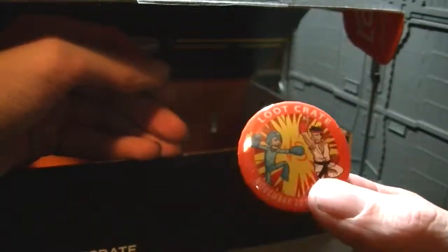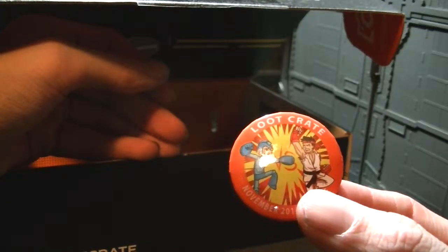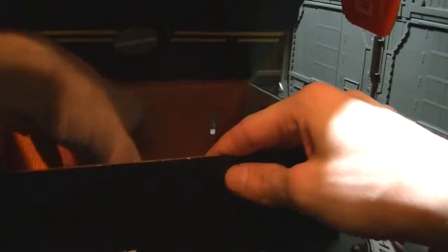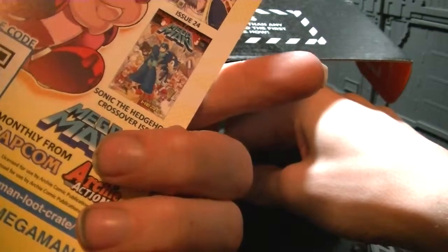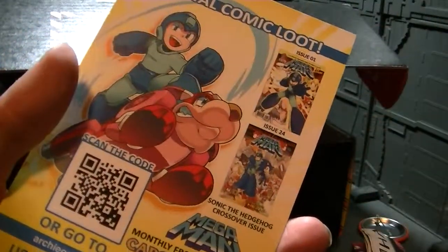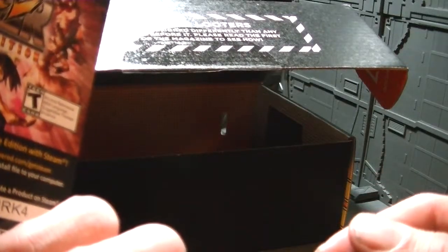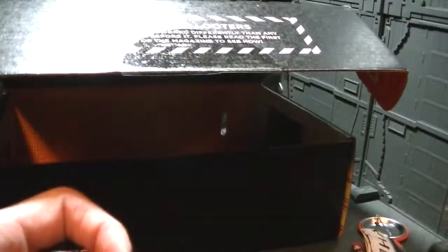Here is the pin for this month — Mega Man versus Ryu, or are there two people dressed as Mega Man and Ryu? It kind of looks like it. And digital Mega Man comics — this comic series is pretty cool, Archie's been doing some good stuff with Sonic and Mega Man. Going to the classic Mega Man. Oh, and there's a Steam code for Super Street Fighter 4 Arcade Edition — not gonna use those codes.